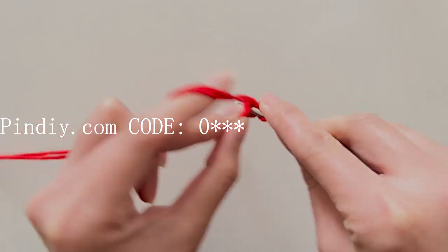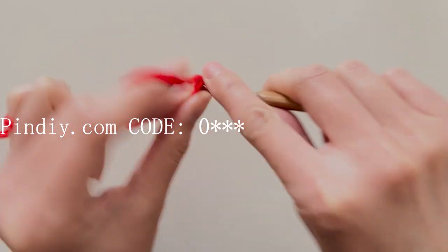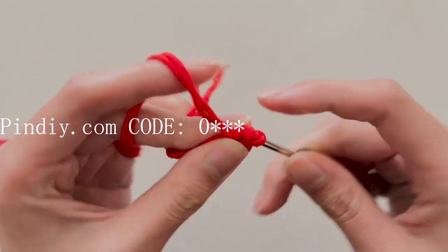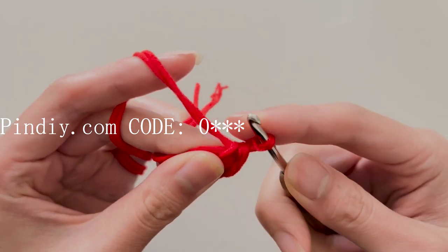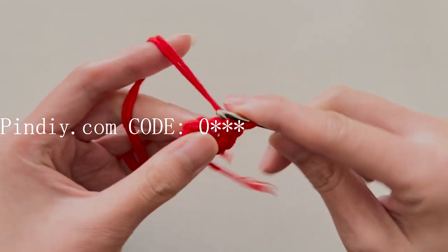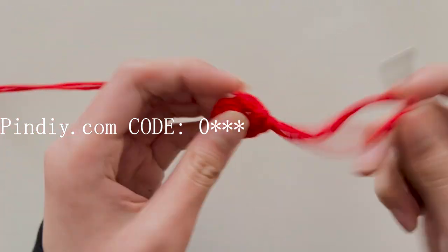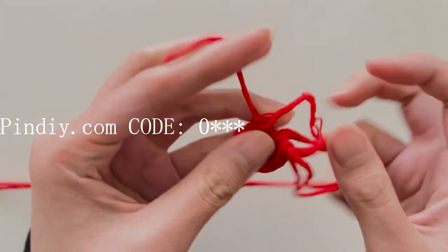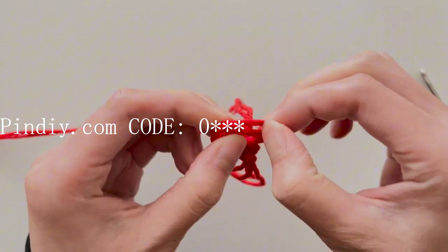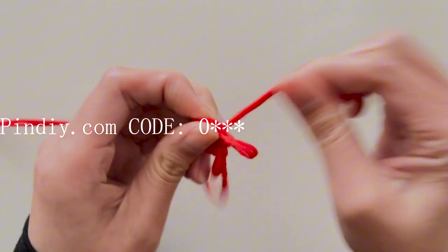Crochet 6 single crochets: 1, 2, 3, 4, 5, 6. After completing the 6 single crochets, we will tighten the loop. Pull to the right to tighten — tighten the inner strand, then pull the outer end of the yarn.